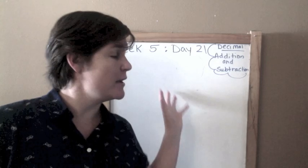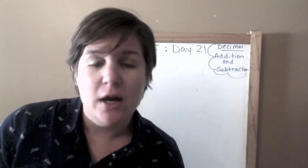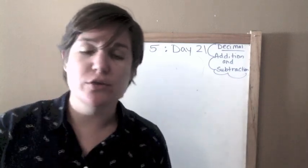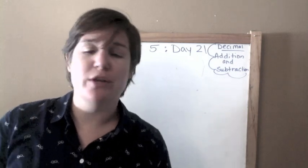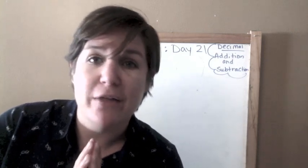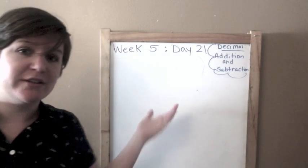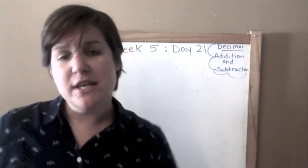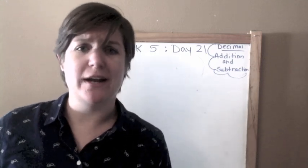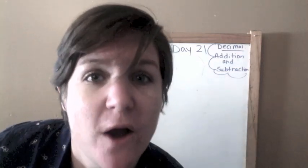You can find the same problems that I am doing by clicking the link in the description box below. I'll show you how to do that at the end of the video, so stay tuned. I'm here to help you get ready for the top eight skills that you need to know in fifth grade math. Here we are — week five, day 21. Decimals: we're working on addition and subtraction.